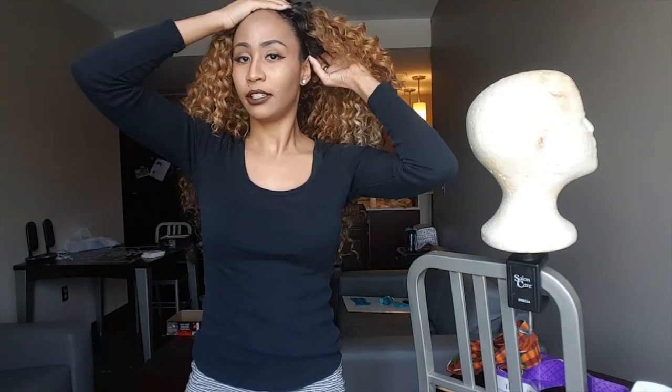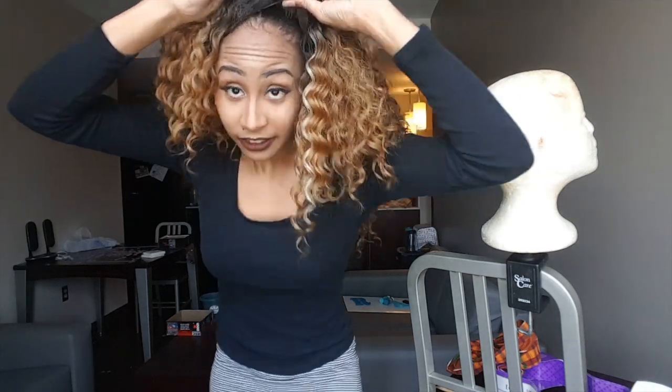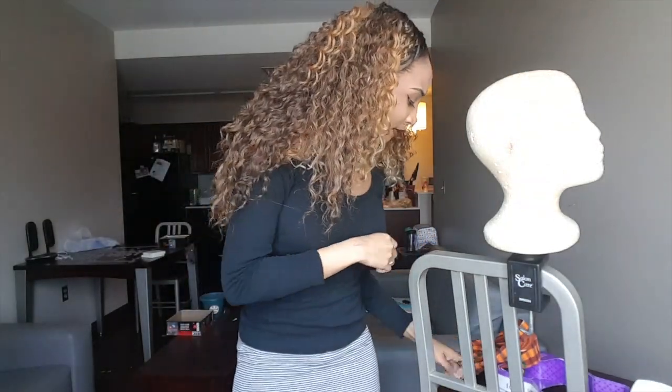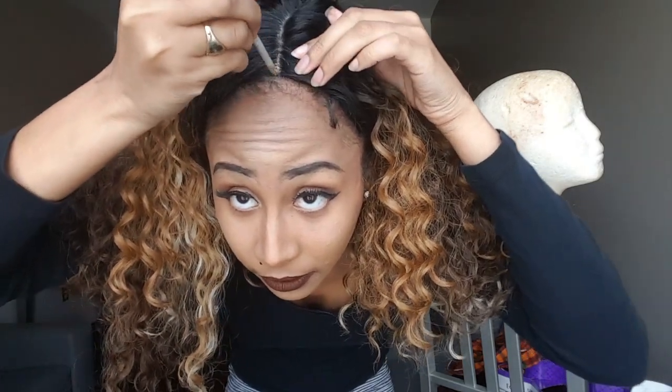You want it to sit right — you may need to cut that lace off a little bit more. Then use those combs and tuck them under, then use the other comb and tuck it under as well, and you'll never have to worry about it falling off. Don't be afraid to put on more concealer once you have the wig on.